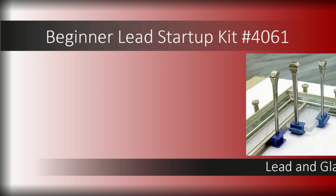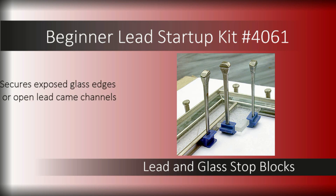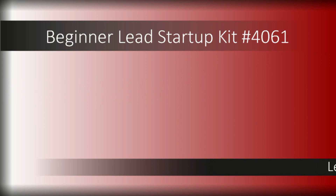The reusable molded plastic lead and glass stop blocks feature a double-sided design to secure exposed glass edges. Simply use the included horseshoe nails and tap into your workboard to secure your panel while building.